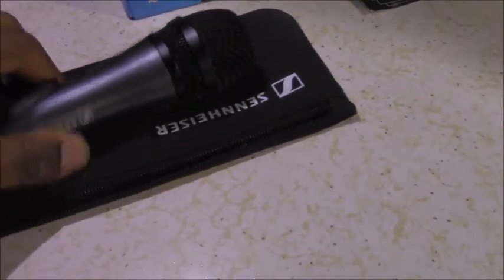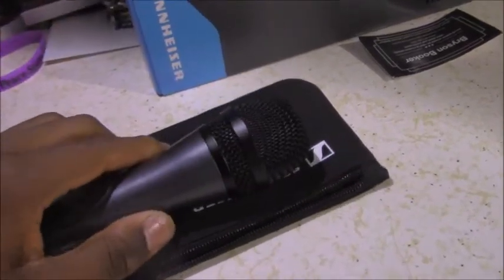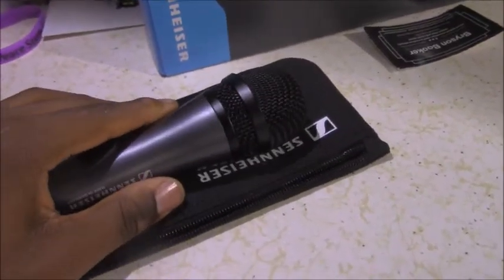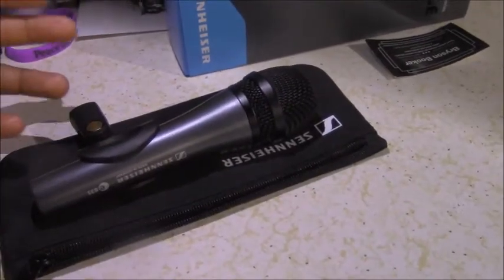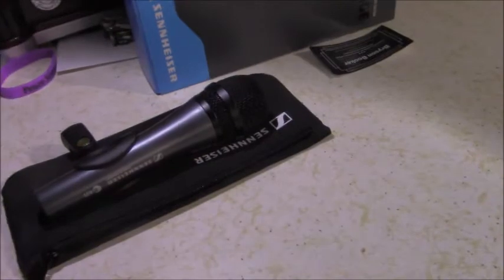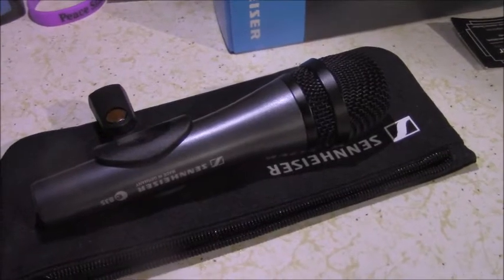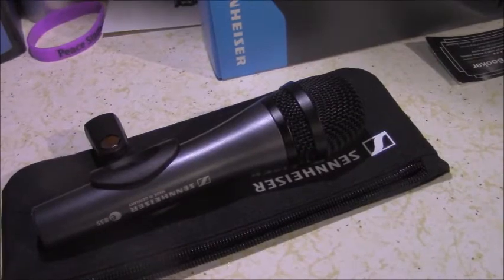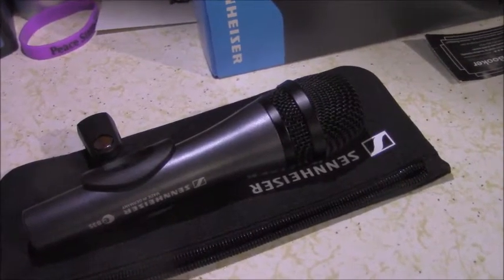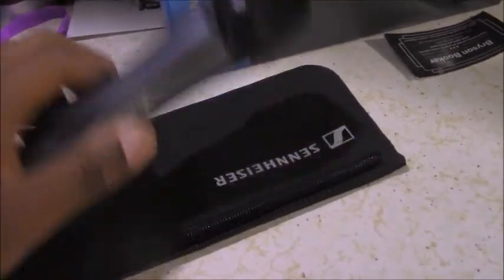This is the last microphone I have in my collection currently — it's the Sennheiser E835. You guys already know about my conversion story with Sennheiser, but just in case you don't, I'll fill you in. For years and years, I've been using Shure microphones, because that's really all I had access to. I never really tried different microphones like Sennheiser.